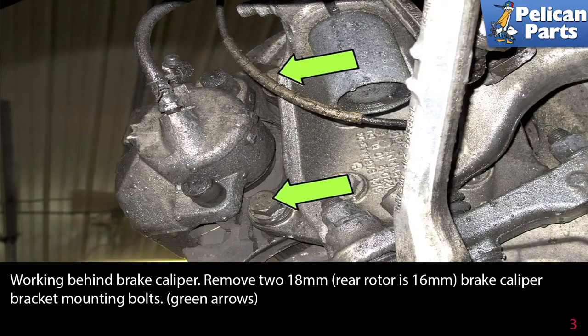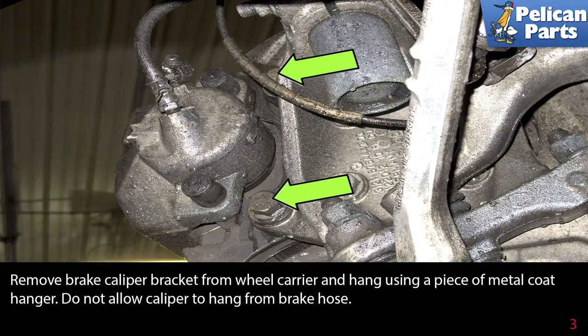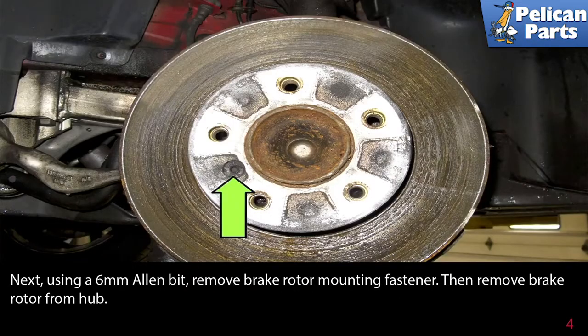Working behind the caliper, remove the two 18-millimeter (rear rotor is 16-millimeter) brake caliper mounting bracket bolts, as indicated by the green arrows. Remove the brake caliper bracket from the wheel carrier and hang it using a piece of metal coat hanger. Do not allow the caliper to hang from the brake hose.